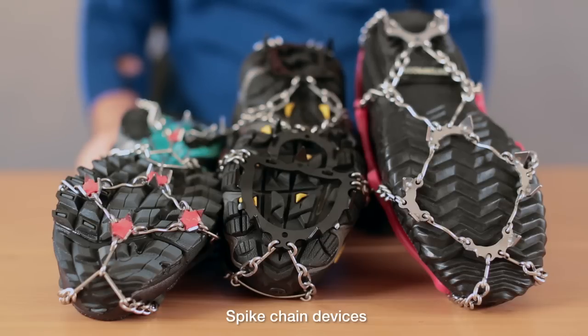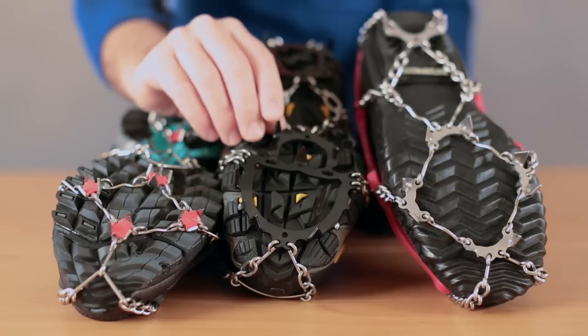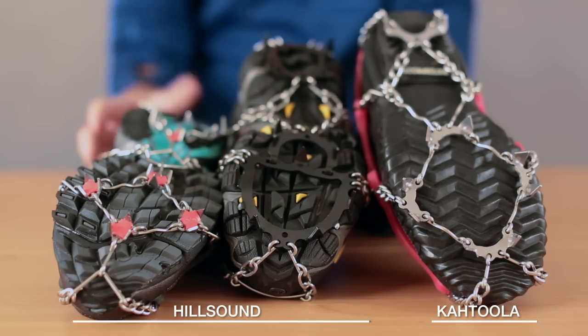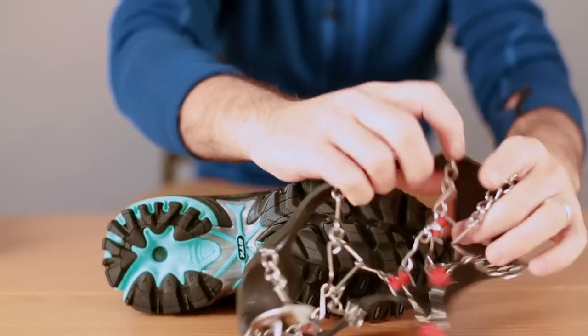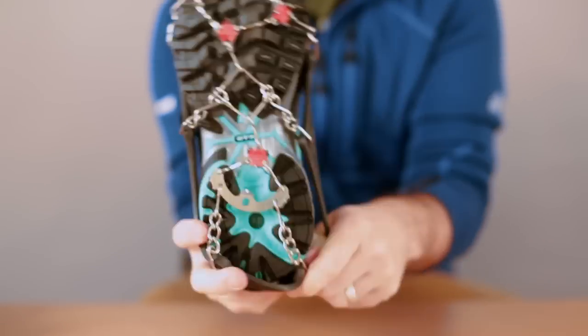Next are the spike chain devices. They provide a little more traction than coil devices and feature small spikes, maybe half an inch long, that dig deeper into snow and ice. Kahtoola, which makes Microspikes, and Hillsound are the most popular brands. These spike chain devices are ideal for aggressive ice even on slopes. Like the coil traction, these spike devices are easy to put on and are available in different sizes.